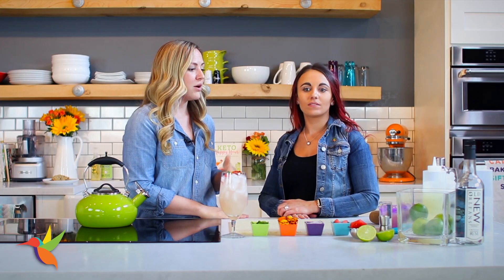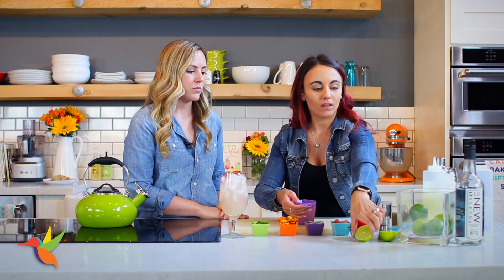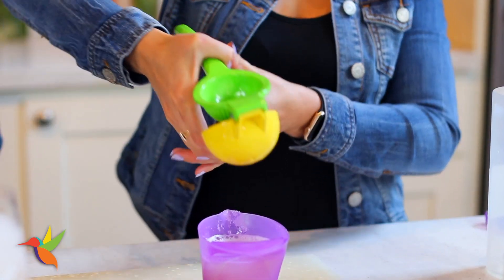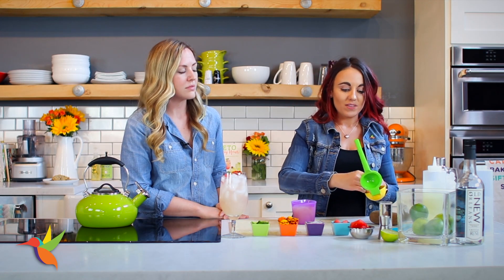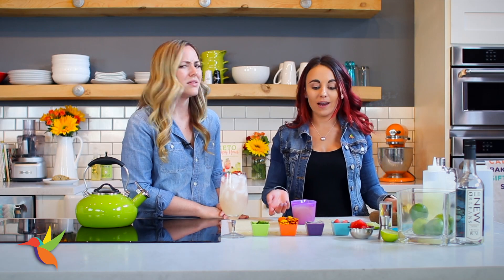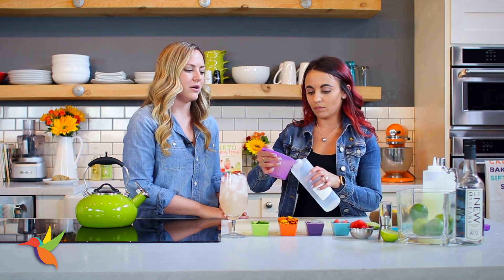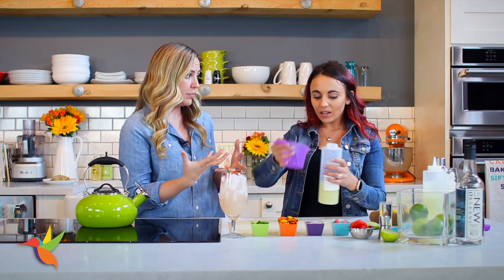The first step is to juice about seven limes because you're going to need a cup of lime juice. I really enjoy using fresh lime juice rather than a brand you'd buy on the grocery store shelf — I think it tastes better. Some lime juices can have preservatives and things like that, so fresh is always best.